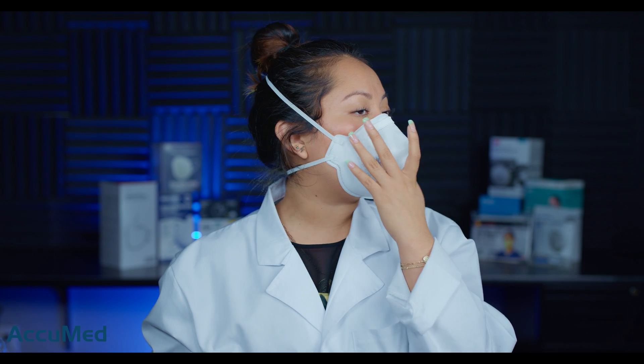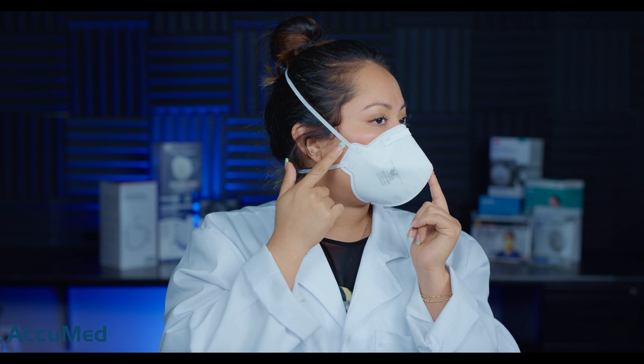We're going to see how they test. In terms of fit or sizing, I would say these are maybe like a small-medium because they actually do fit my face properly. As I mentioned about the headbands, they are digging on the side of the face. The nose foam is not the best quality, so I am getting some discomfort on the bridge of my nose.